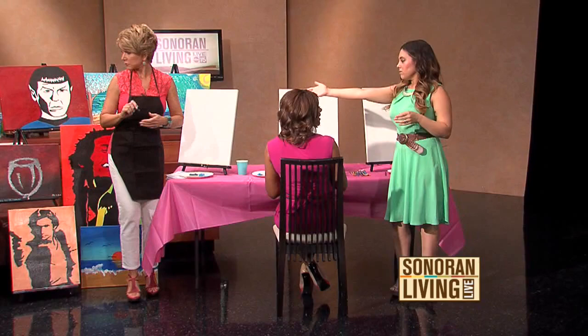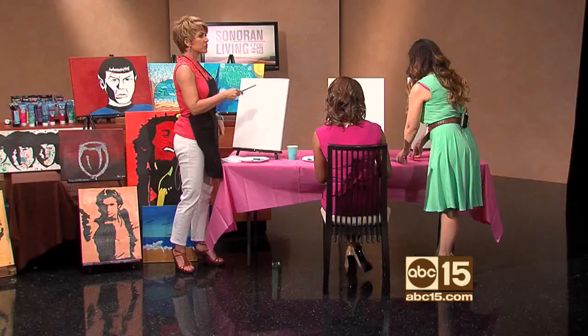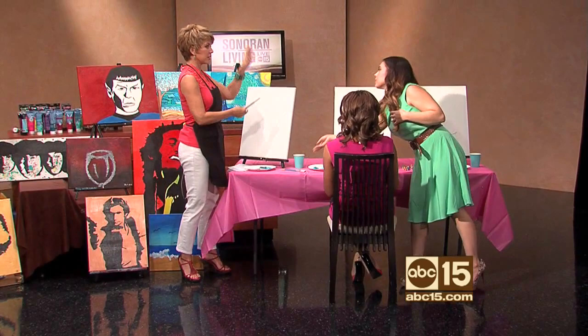We're going to do ours in a different color scheme, something that's a little bit more for the summer. We're going to elaborate on it as well, so we're going to do a wine bottle along with the wine glass. All right, so we're going to start off with your paintbrushes. This is how everybody gets started — you set up all the supplies, you bring everything, and we start with a blank canvas.